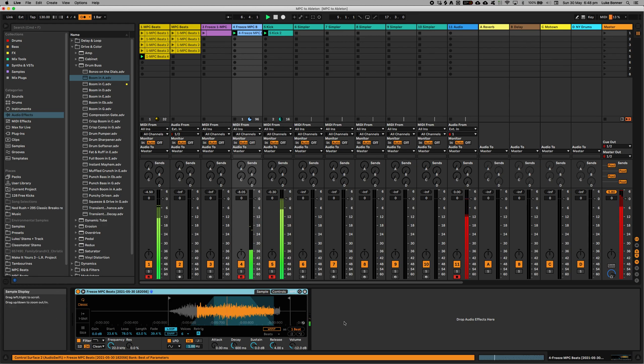This sample oscillates at different amounts depending on what pitch you play it at.